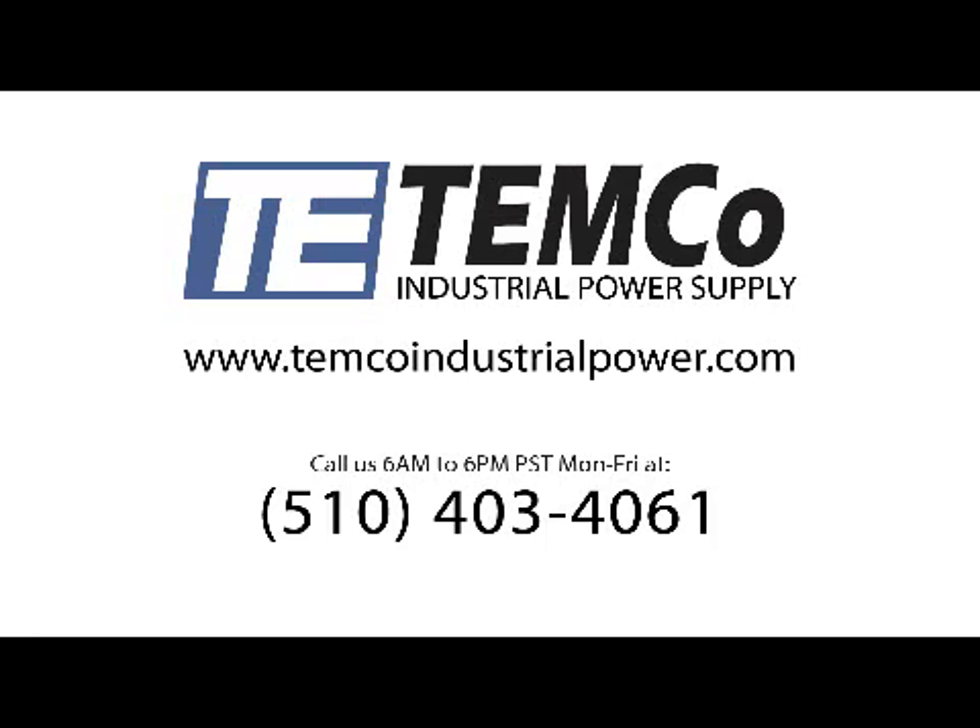Please visit us online at www.temcoindustrialpower.com for our full product selection of magnet wires. If you have any questions, give us a call and our technical sales engineers can answer any questions you may have about any of our products.